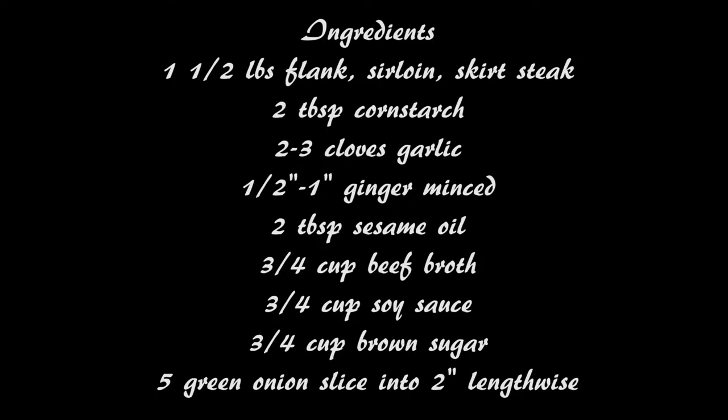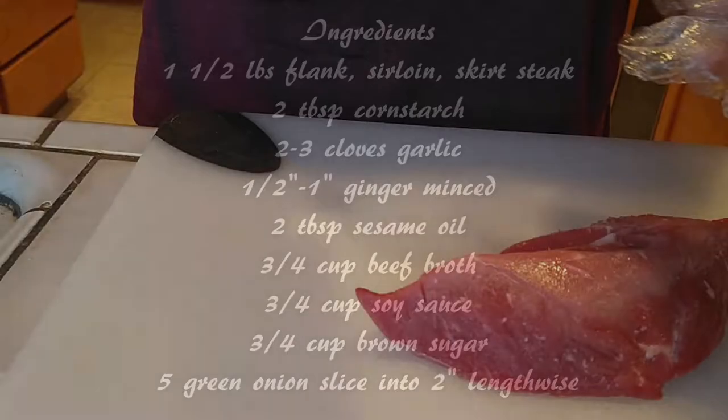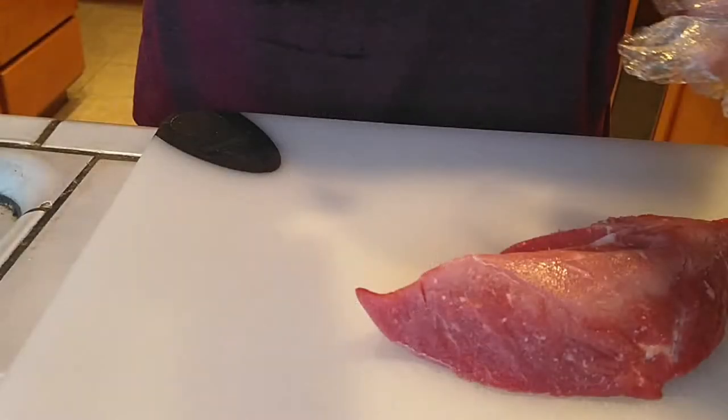All these ingredients can be found in your local grocery store, so you don't have to go into a particular grocery store to find any of the stuff. It's fairly easy to make, especially when you're going to cook it in the Instant Pot.